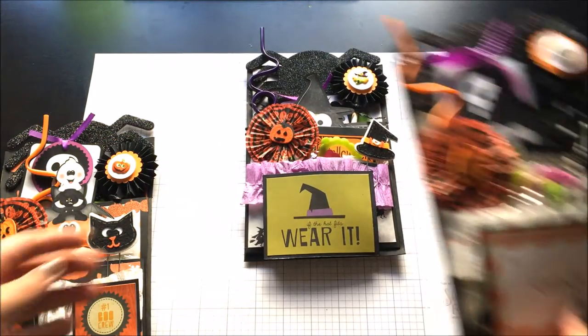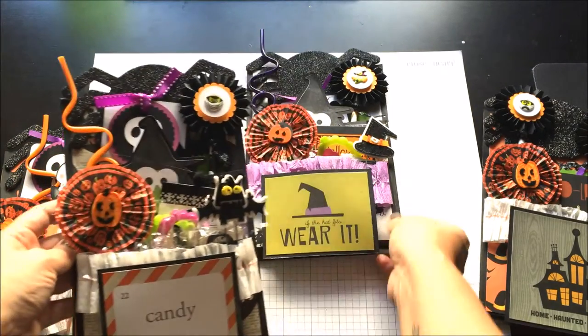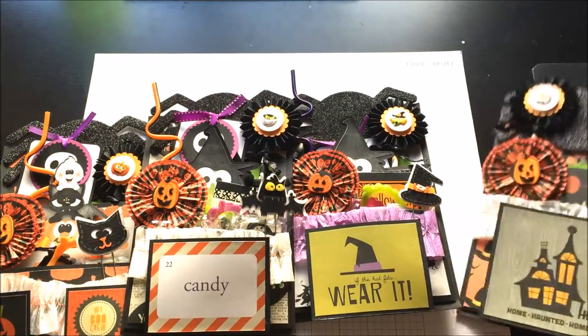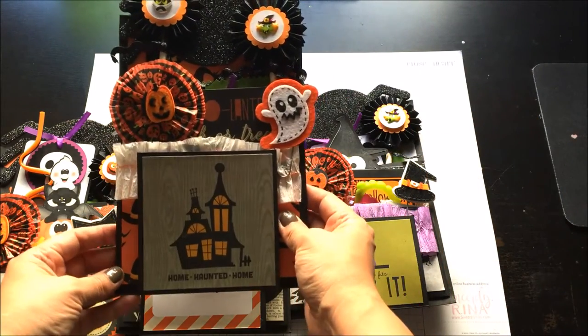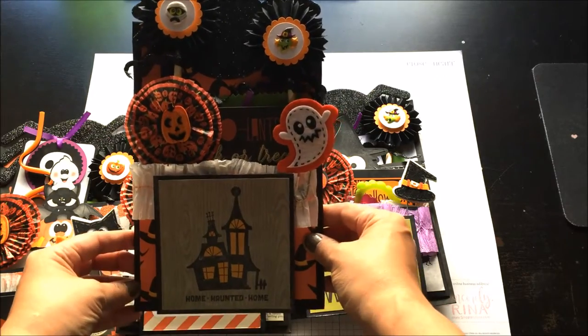This one says 'candy,' and this last one I have here you'll notice is not as stuffed. I'm actually going to list this one in my Etsy shop.